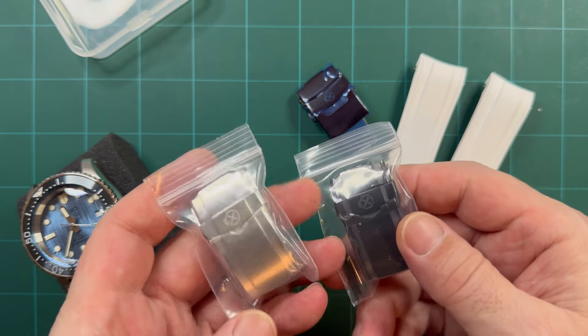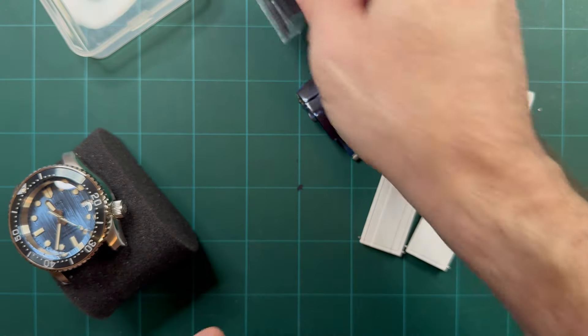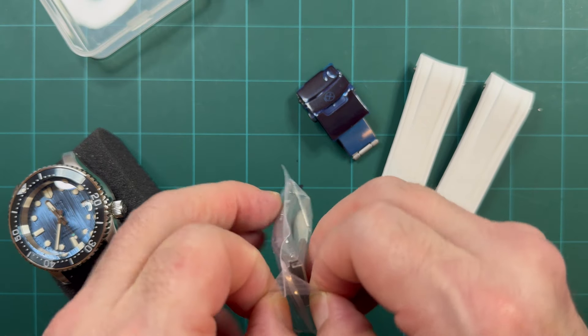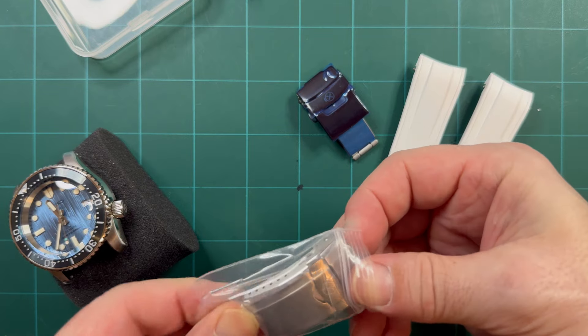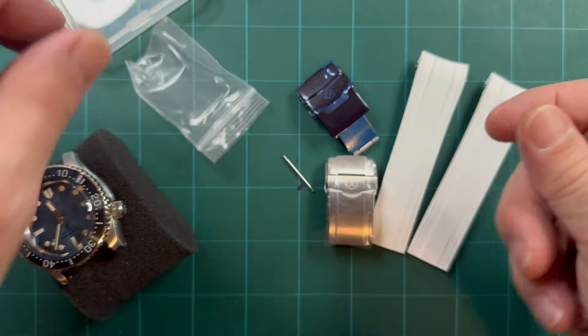Really, really nice. And they're going to be available purchased individually, separately, as well as a bundle deal — so if you get it as a bundle, you will get a better deal on it. So keep that in mind.